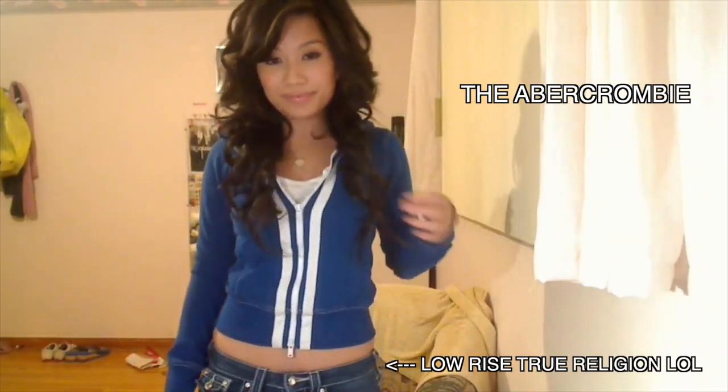In that last hair curling video I did when I was like 16, I called it like '12 minute hair curling' or something like that. I thought I nailed it — I did that fast.